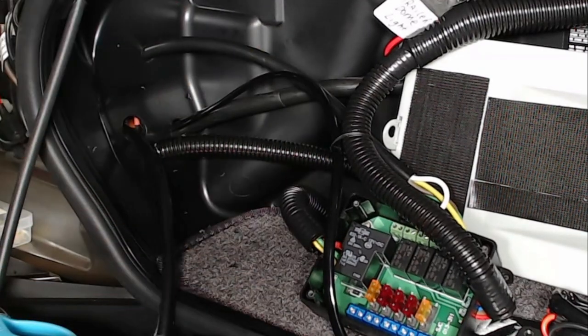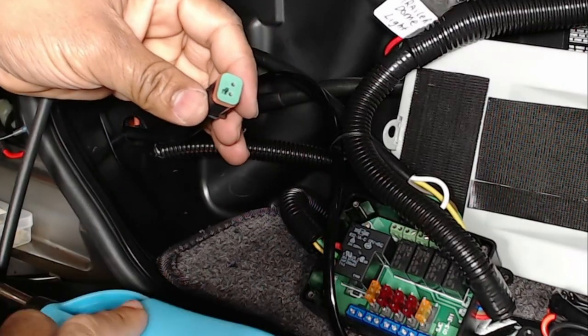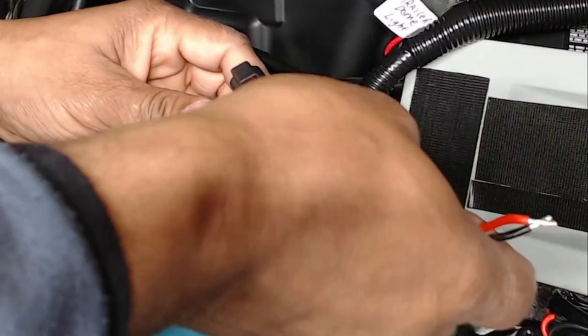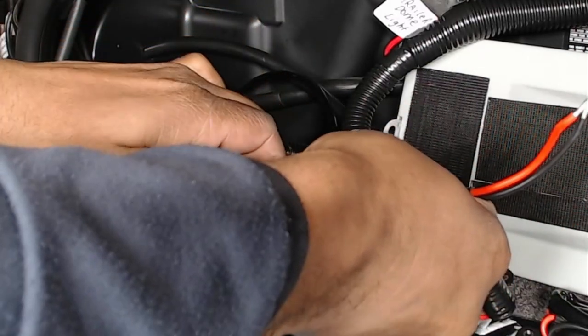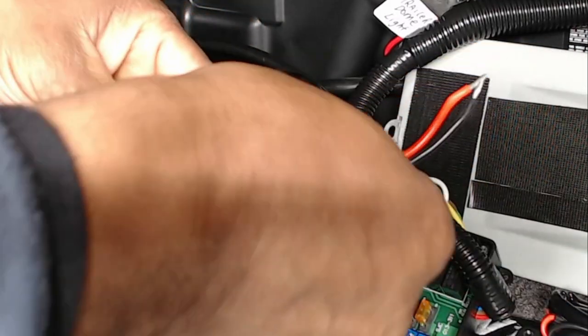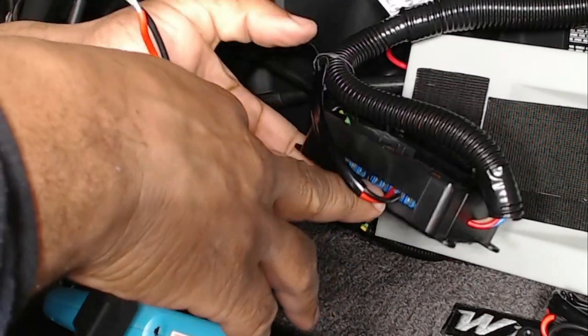Now that I have the connector through, I'm going to take my other end and plug it in like so. I'm going to plug this into my isolation fuse block on the 10-amp side.